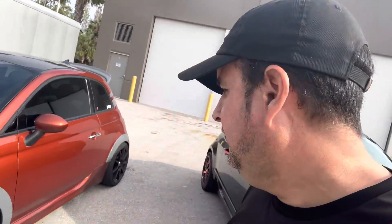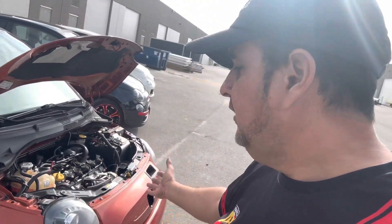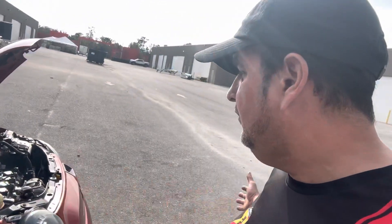The whole point of building these cars is to have them operate with big power and not break, because obviously the stigma is 'fix it again Tony' — Fiats have bad reliability. Just the same old stuff coming from people in car culture who don't really know a lot about these cars. To prove that you can have a 350-plus horsepower car this small that accelerates this fast and won't break — it can go from here to West Palm, here to Daytona, here to Orlando, wherever you need to take it. The car will make that trip reliably without even a hiccup.